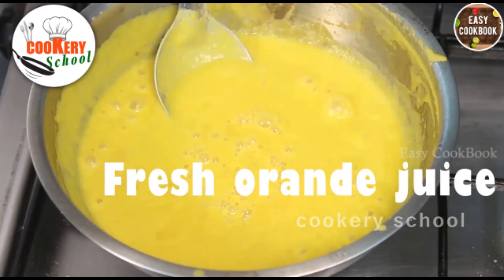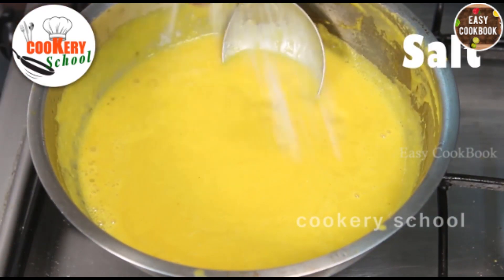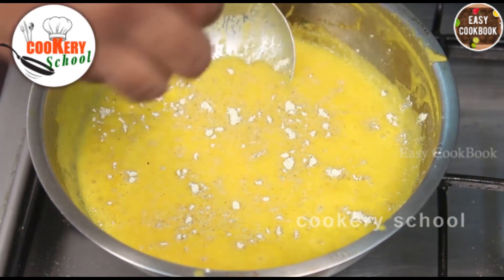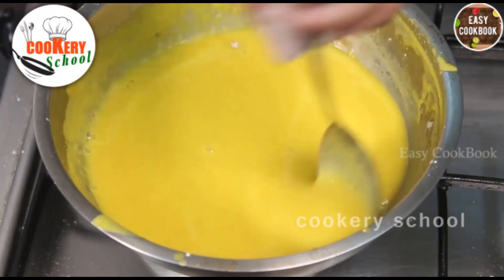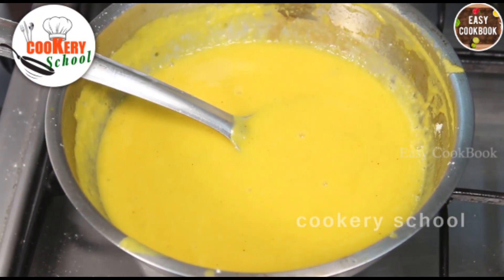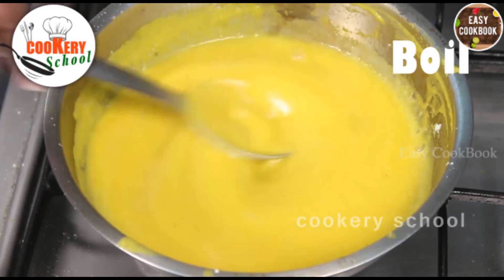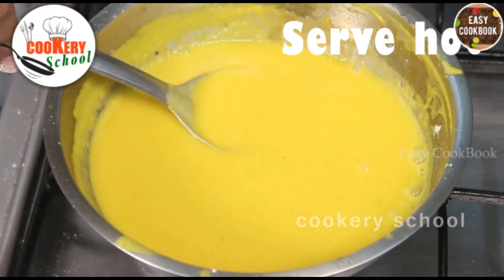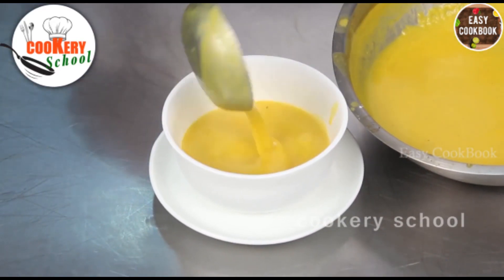Add fresh orange juice. Season with salt and white pepper powder. Add some sugar. Mix well. Adjust the consistency, bring to a boil, and serve hot. Carrot and orange soup is ready to serve. You can also serve it cold.